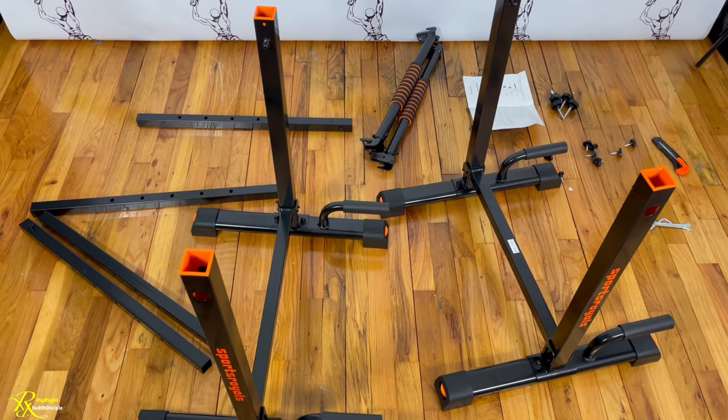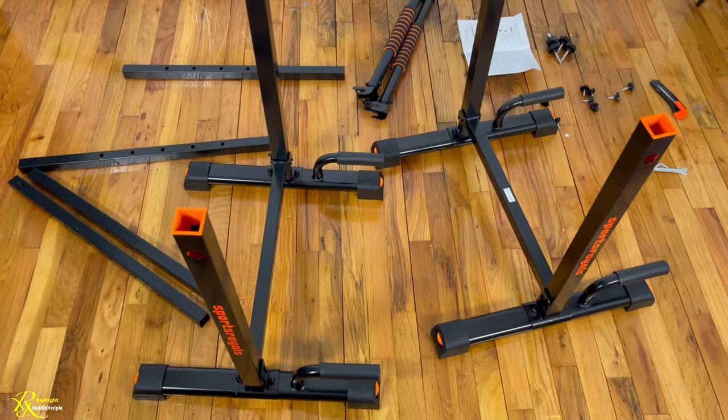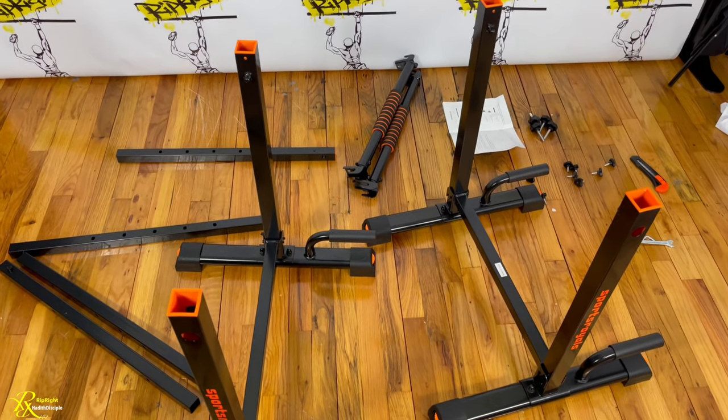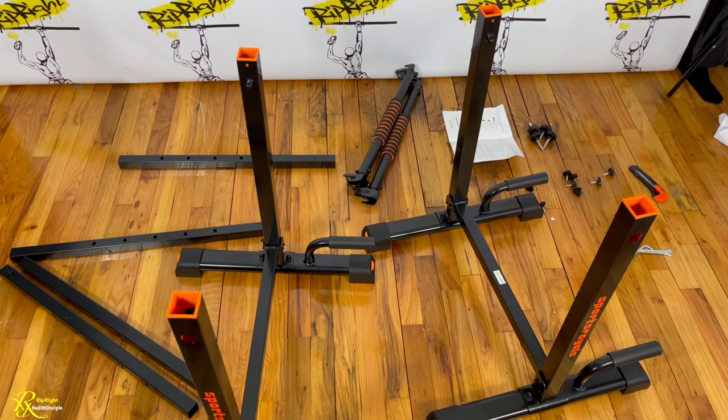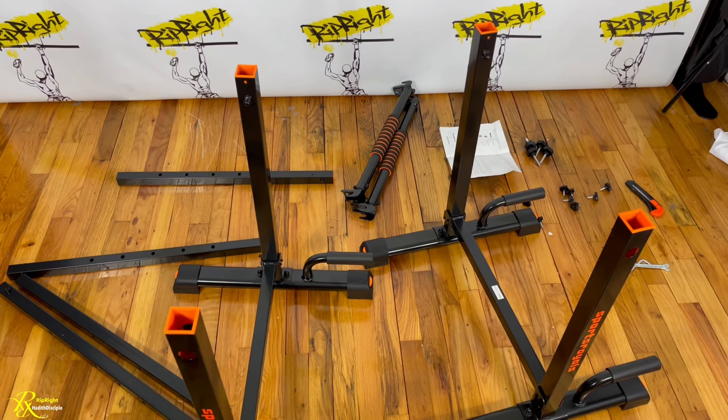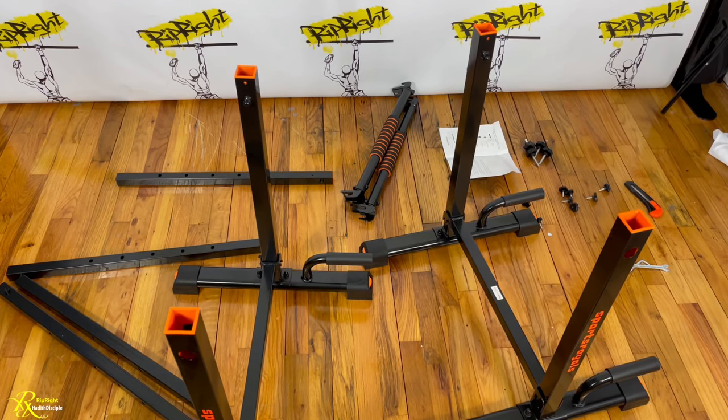Okay guys, so this is now a work in progress. As you can see, I got the actual bars up now — basically the foundation. So the rest of it is going to be light work and we're going to do some dips for you. But this looks like a very great dip bar guys.